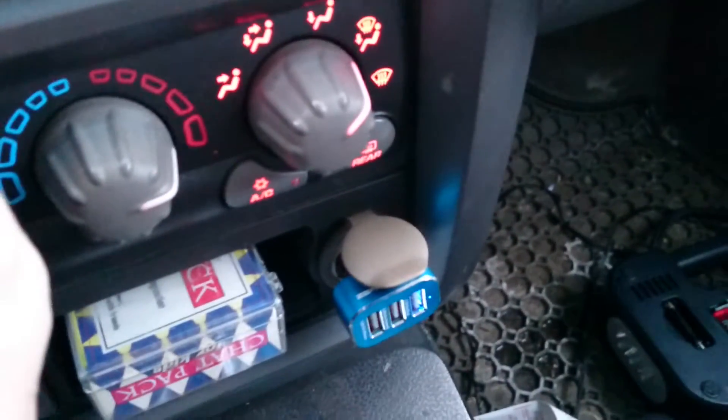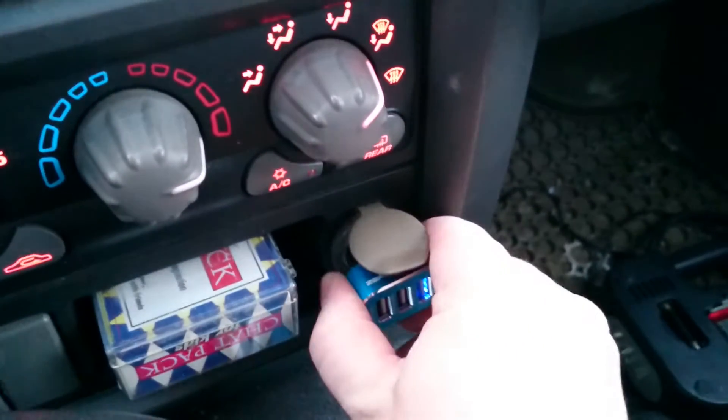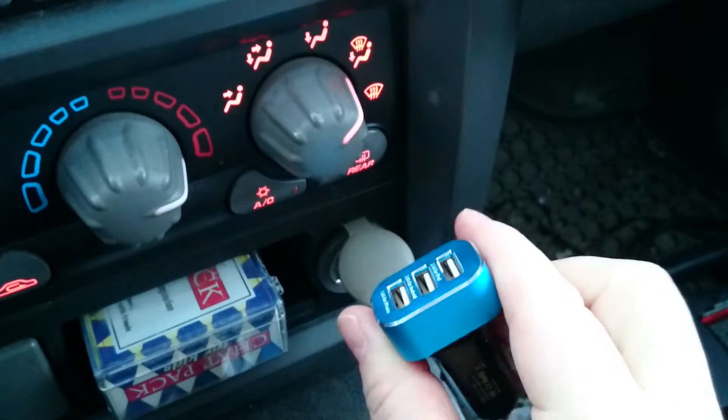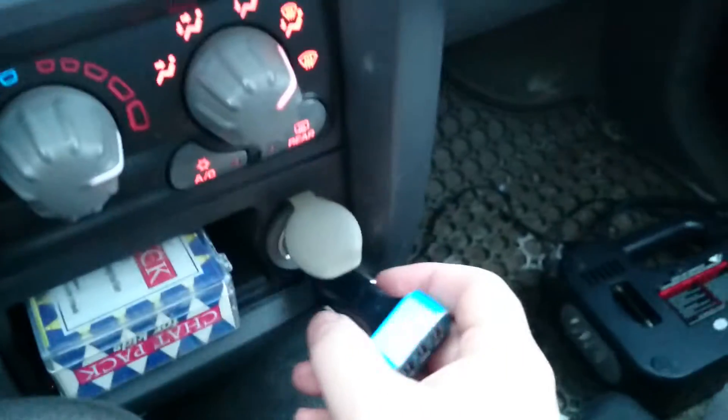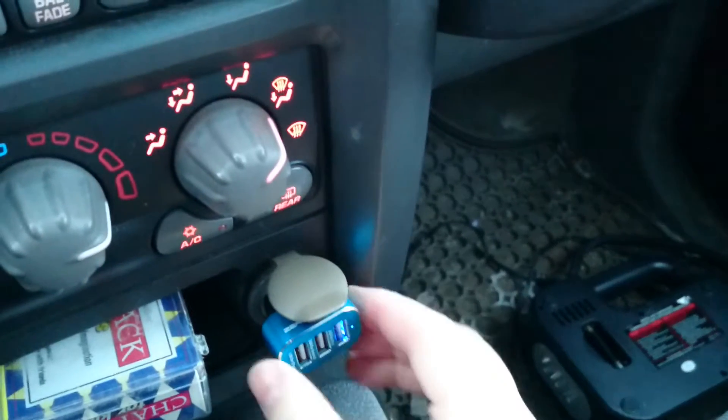Hey everybody, it's Ryan here from Android Coliseum, and I just want to do my quick little review of the Zero Lemon Car Charger. It's a 3-in-1 car charger, and what I like about it, besides the fact that it's 3-in-1, is that when you plug it in, it still gives you a little bit of grabber around.